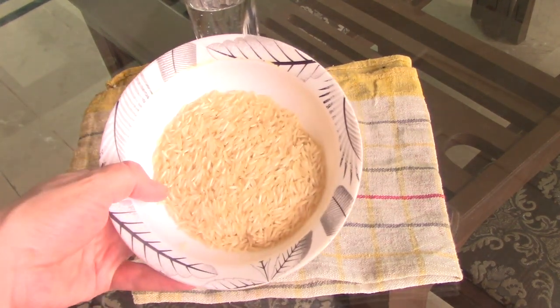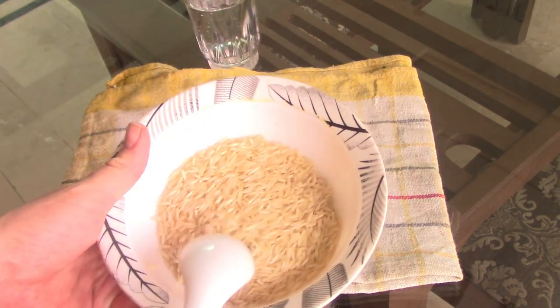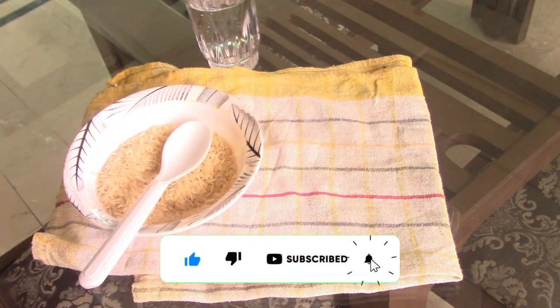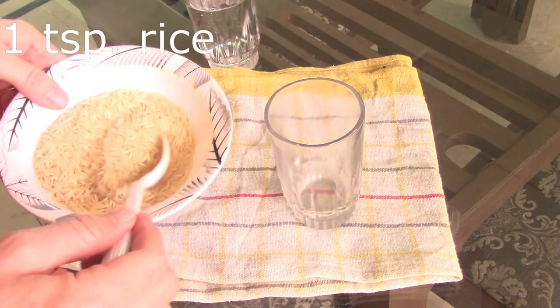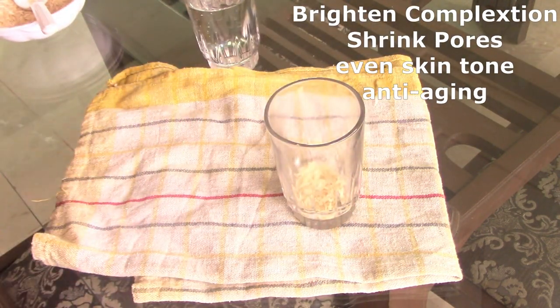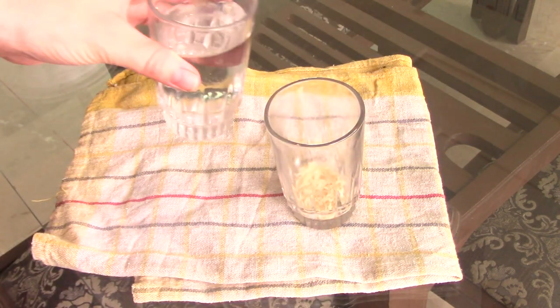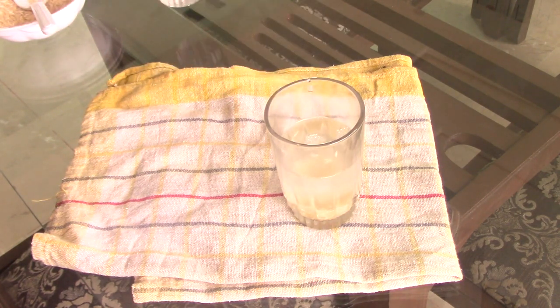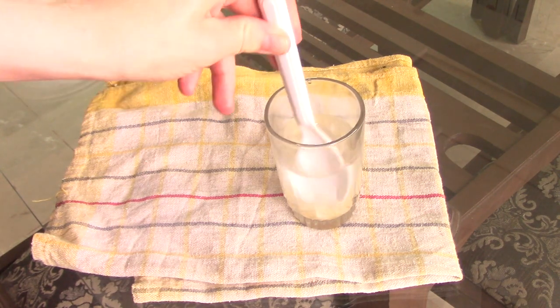We're going to start with the super moisturizer. First, we're going to need some rice and we're going to make some rice water. Rice water is amazing for your skin — it can brighten your complexion, it helps to shrink your pores, makes your complexion even, and it's very anti-aging. It's also very soothing for your skin, so it helps get rid of all inflammations.